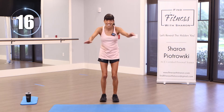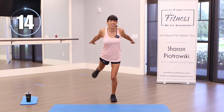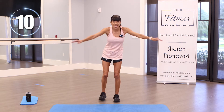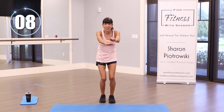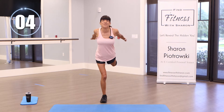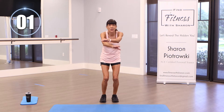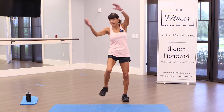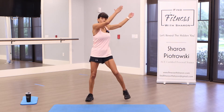Slow it down a little bit. Nice deep breath, then pick up your pace. This involves a little balance — think about that core. We're almost there.